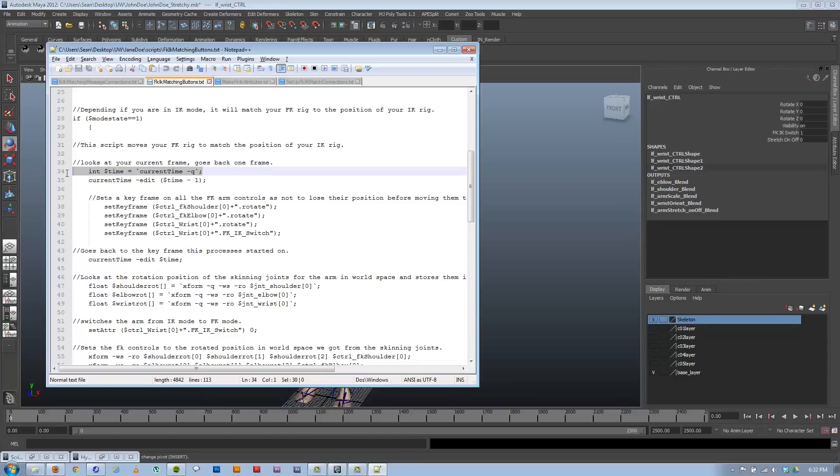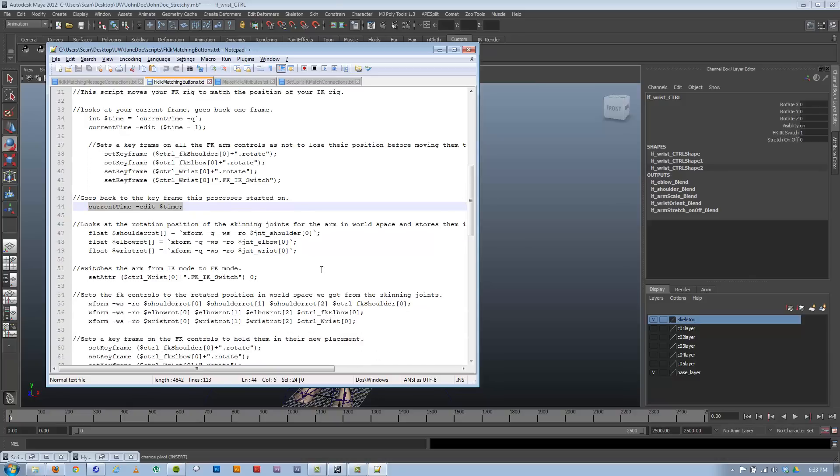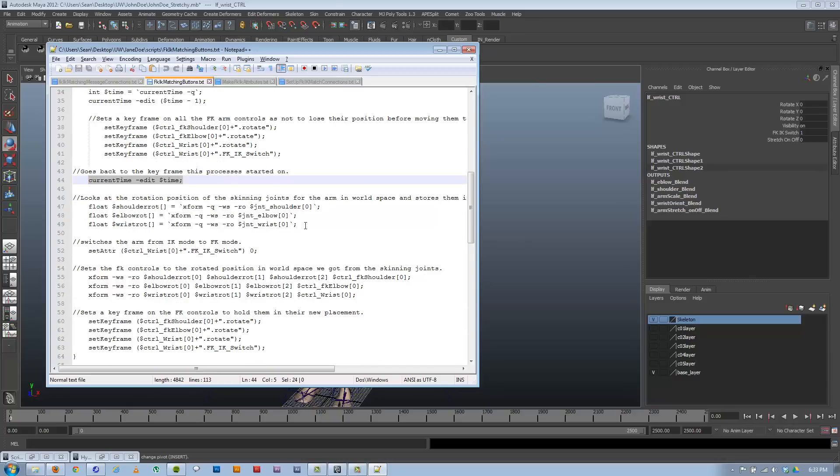The reason we need world space is because these things are parented under different nodes, so the local rotation numbers you see in the channel box — how much they appear to be rotated relative to themselves — wouldn't directly transfer to the other controls. We couldn't just take those local numbers and plug them in. So we always want to use world space, which rotates everything relative to the world rather than relative to the parent.